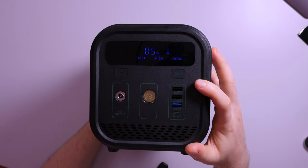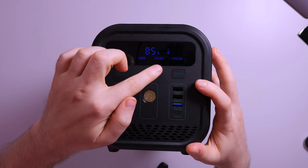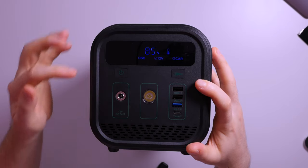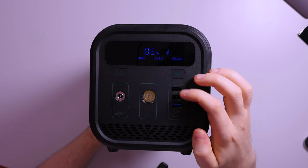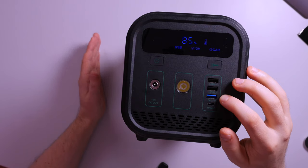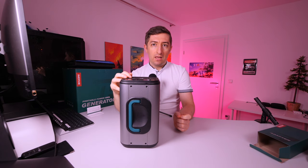When we power the unit, we can see the battery percentage remaining, the temperature, and what outputs are currently active — the USB, the 12 volt DC out, and the car socket, which is in the back. The black USB ports have an output of 12 watts, meaning 5 volts at 2.4 amps. Then we have a blue USB supporting Quick Charge 3, which can provide 9 volts at 2 amps or 12 volts at 1.5 amps — that's 18 watts compared to the regular 12 watts.